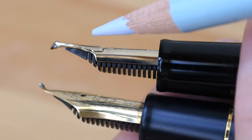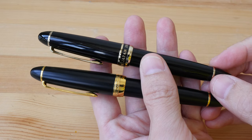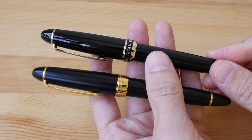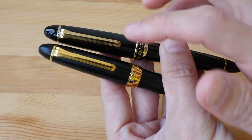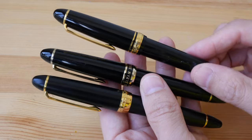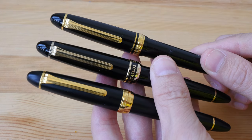There are other differences between the new design and the old one. I noticed the gold color on the new design is slightly less yellow compared to the old design. Here's another old pen — you can see the yellow from the old design is more yellow.